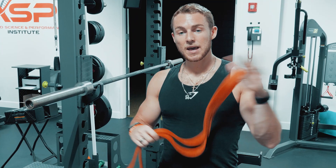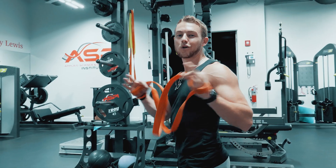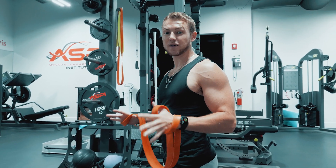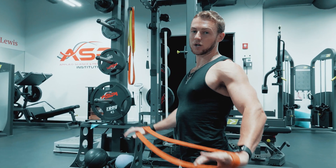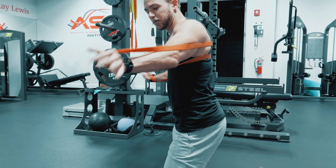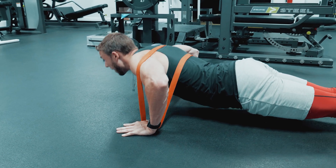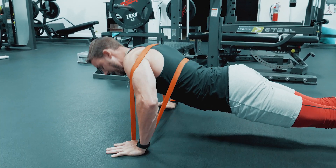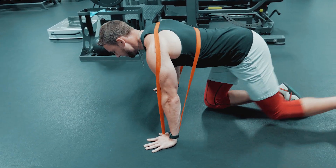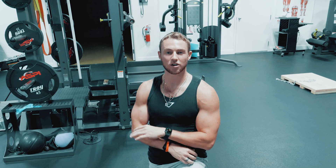This can help with both strength and hypertrophy since you're working a different angle than you're typically used to. When I travel and go on the road, I bring something like this so I can do push-ups with accommodating resistance for an extra challenge. It's easy to pack. You take it, throw it around your back, make sure it's even, put your hands through it, and do push-ups. There's slack at the bottom — no resistance — but as you push up the band stretches, making that push-up just a little harder.